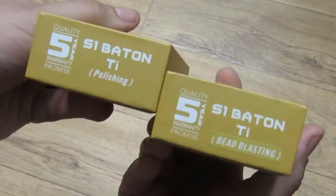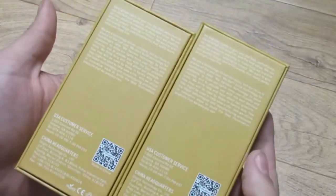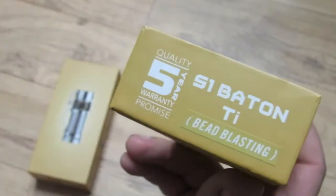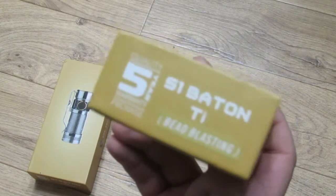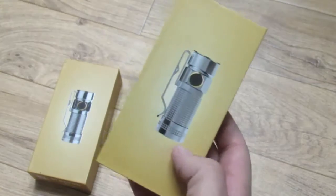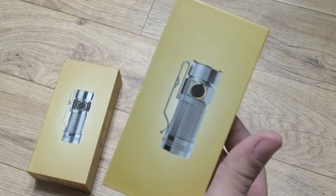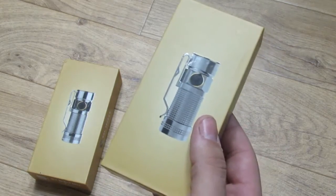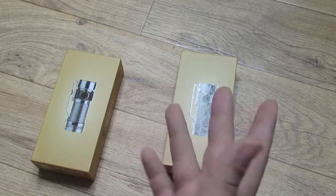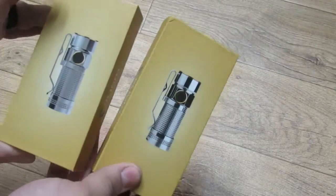You can see the bead blasted and polished versions here — the boxes are identical. Before we get started, Olight has a five-year warranty. Basically, anything happens to the light within five years, contact Olight and they will either replace it or fix it free of charge. Outside of five years, ship it to them and you just pay for parts.